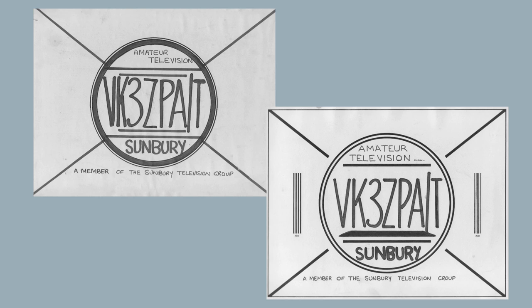What was happening was that we were getting a number of people coming on the air, and in their excitement in handing out a report, they would say, 'I'm receiving a fantastic picture from you.' And then you would say, 'Can you read the line across the bottom of the screen?' And they'd say they could sort of see something there but couldn't quite make it out. So the test pattern card became a good way of finding out just how well a station was receiving a signal.